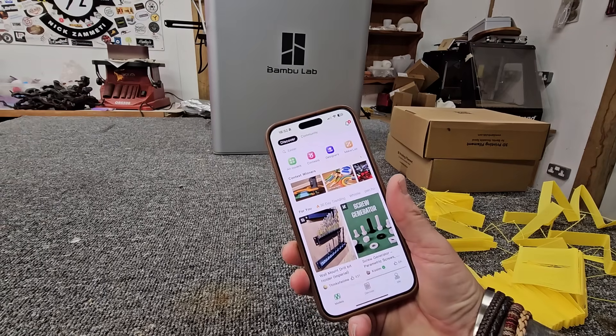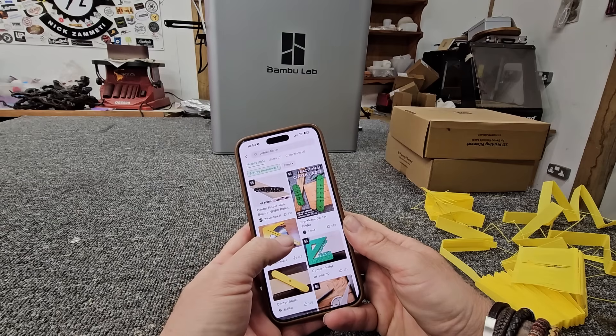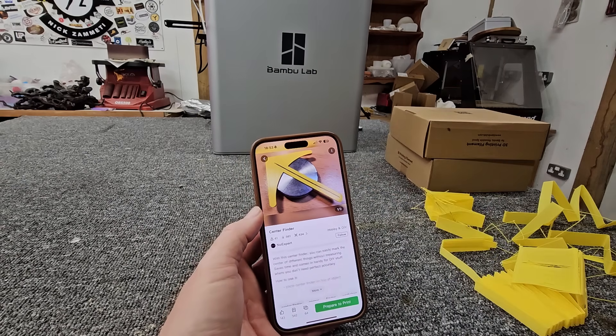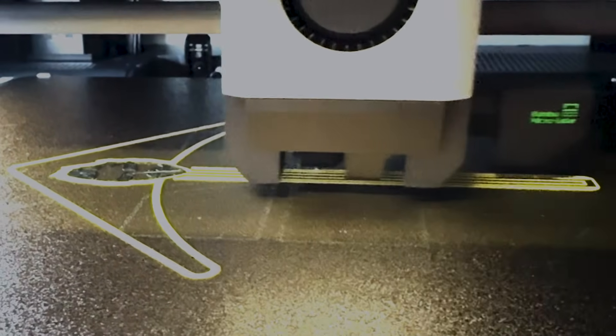Next up, something that I always need in my workshop is a center finder. Let's check out if they've got one — I knew they would. Look at this one, it looks perfect. Just the job — let's print this one. I don't think I'm going to go for another yellow; this time I'm going to go green. I used the green Bambu Lab PLA that came with the printer for this one. It's really quite bright and I absolutely love it. Now I can find the center of anything. I've got a funky idea — I'm going to add a little Shazam to it. Just added my logo to the center of the center finder and printed my first two-color print.